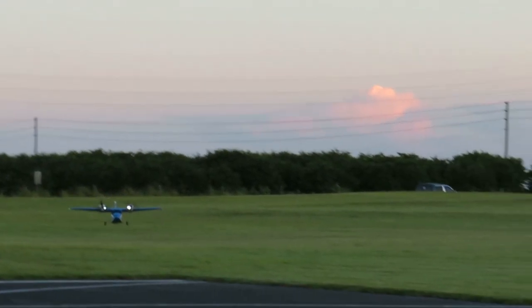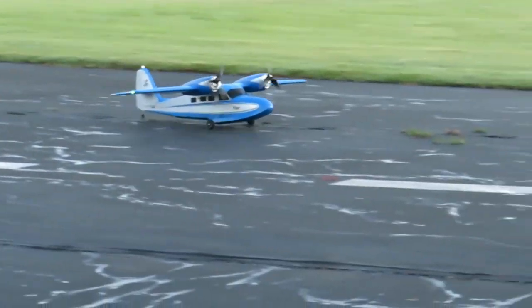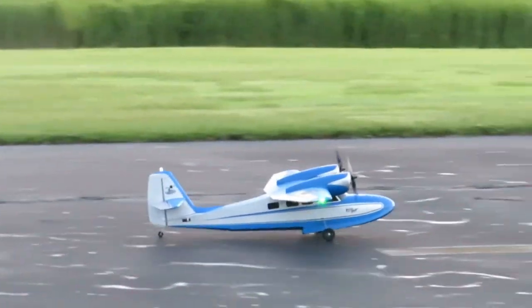Bring her in for a landing here, hopefully all goes well. You can really see the landing lights now. Not the best landing but hey, we'll take it. Alright, let's just keep going and take off again.